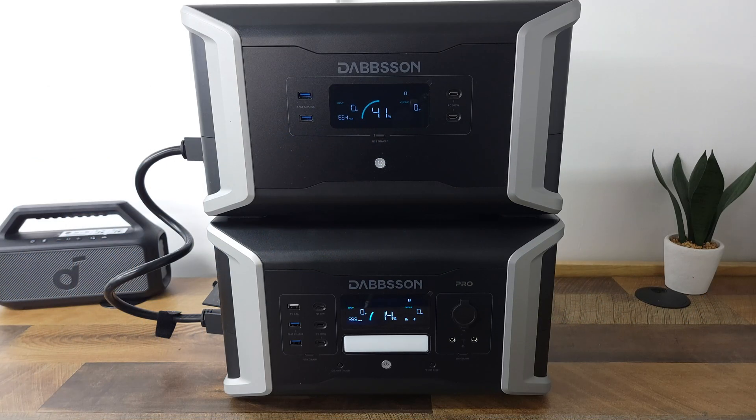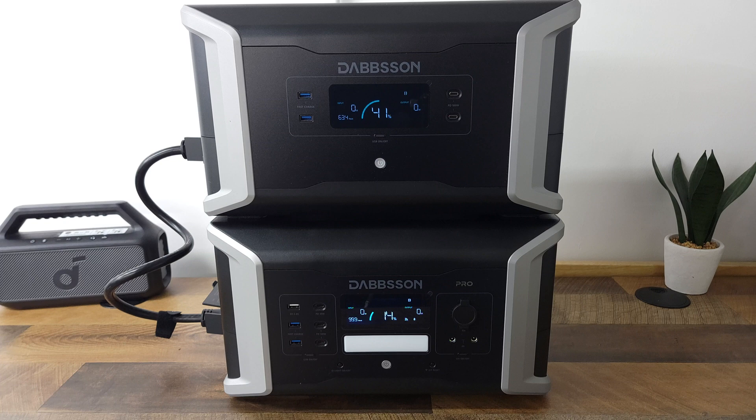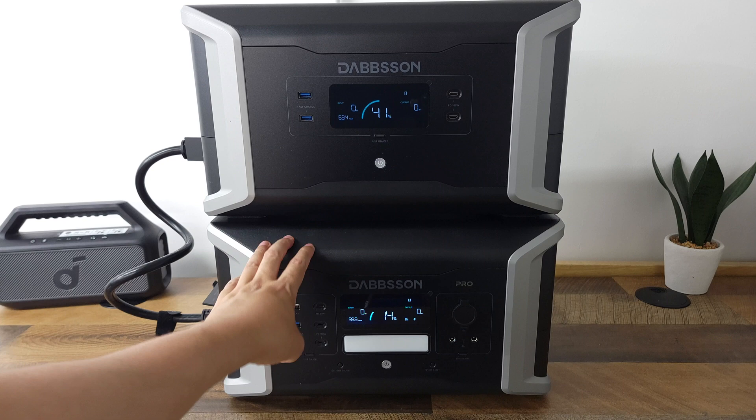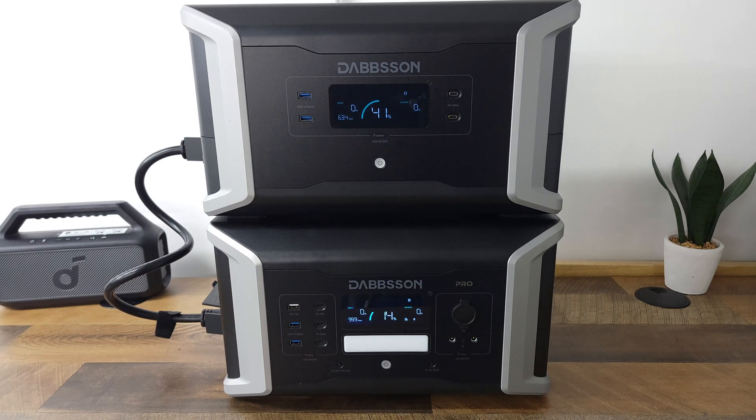Overall, this is definitely a solid power station. It comes at a good price, performs well, and I love all the options you have to expand your battery capacity. So overall, if you happen to be looking for a mid to large size power station, I would definitely recommend this one here, which again is the Dabson DBS 1000 Pro. If you have any questions at all, feel free to drop me a comment and let me know. Thanks for watching and I'll see you all next time.